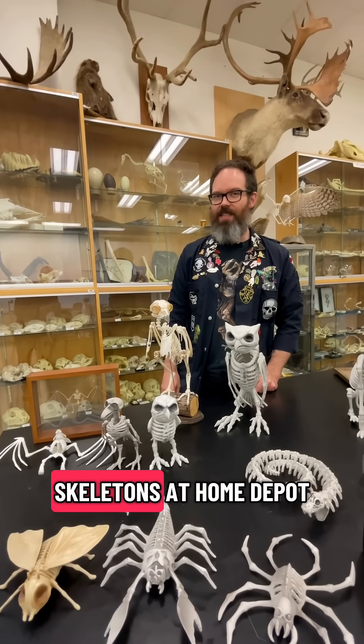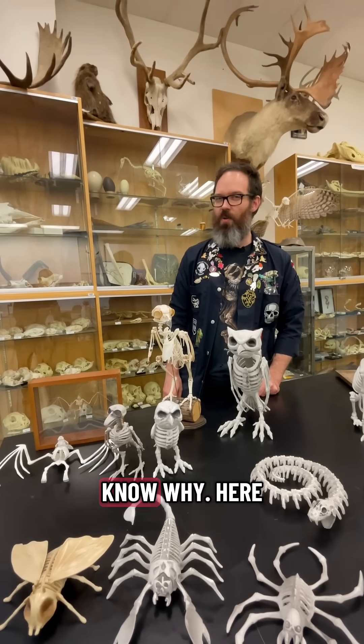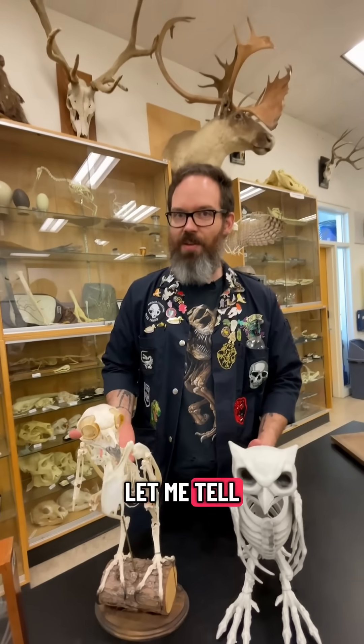You ever see those fake Halloween skeletons at Home Depot and you know they're not quite right but you don't know why? Here, let me tell you why.